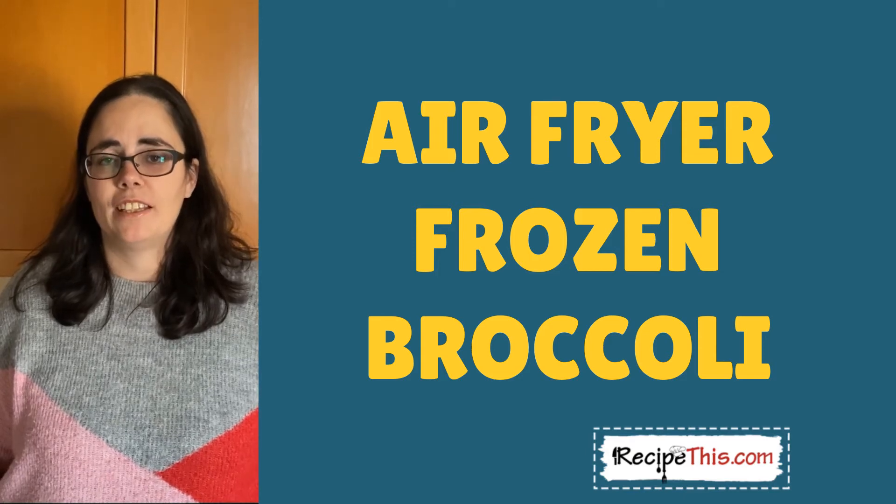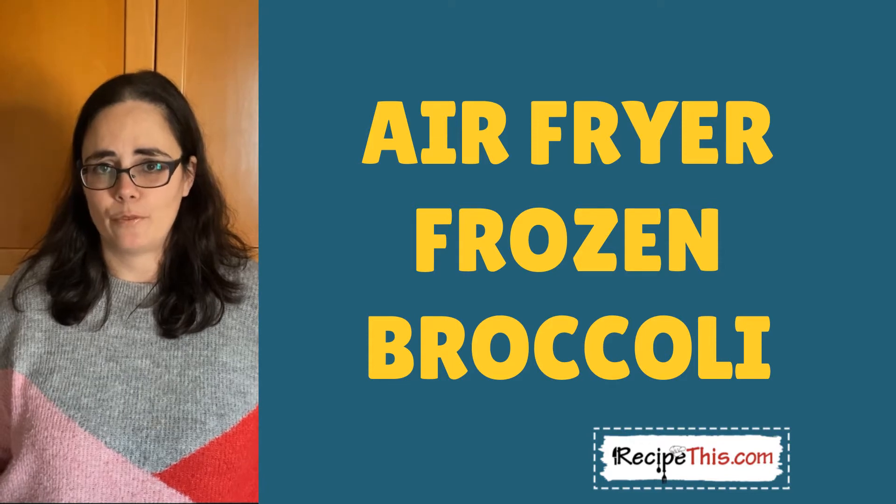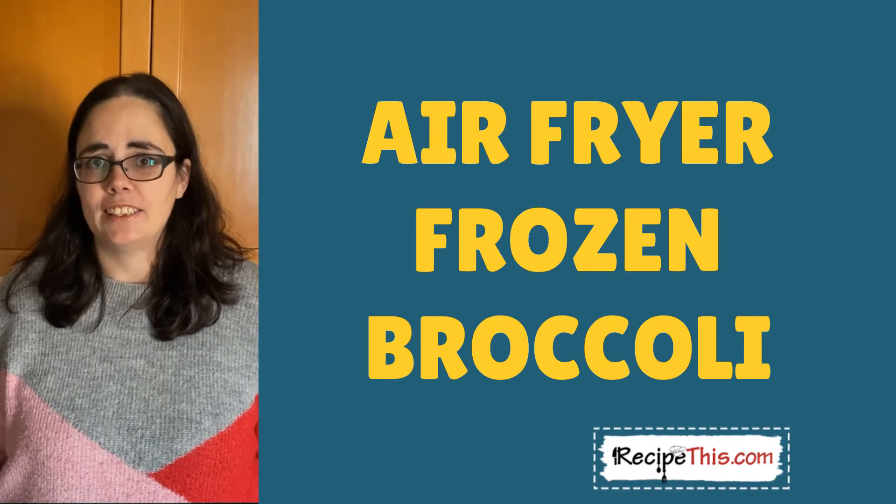Air-fried frozen broccoli. This is how to cook broccoli from frozen using the instant pot and the air fryer. If you want oven roasted broccoli but in the air fryer, this is how it's done.